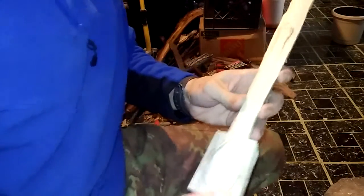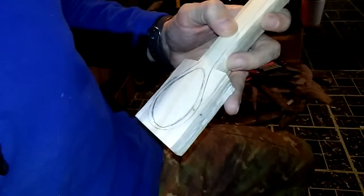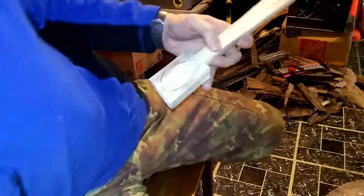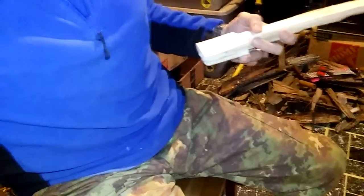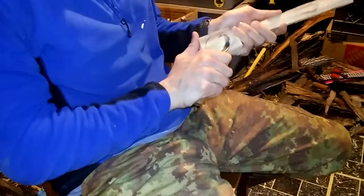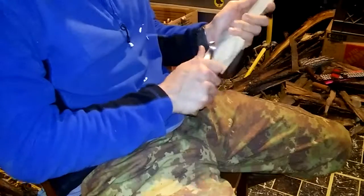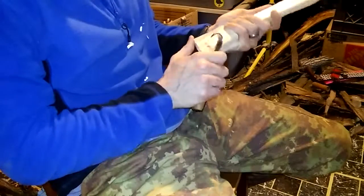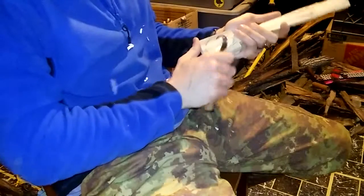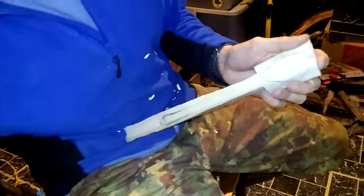I'm going to work on the bowl now. This is pretty flat, this piece of wood, so we'll see what we can do with this. Let me back this up a little bit, make sure I can be seen. And we're just going to start by carving this out.